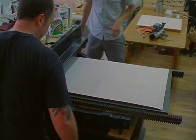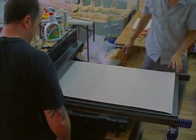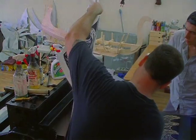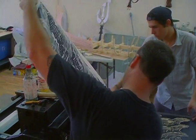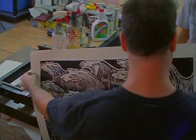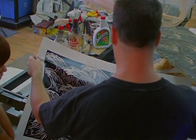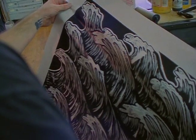You can screen print something and that's fine, but when you really start geeking out on this stuff it's got a different tactility to it. You can see the ink standing up on the surface and it almost makes it kind of leathery.